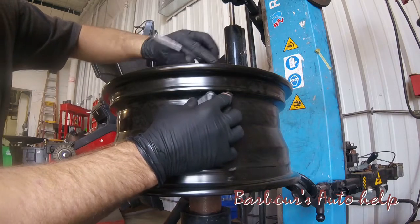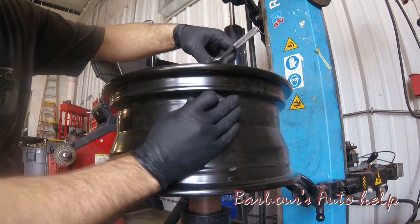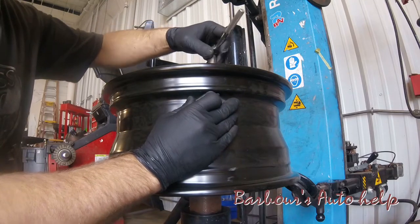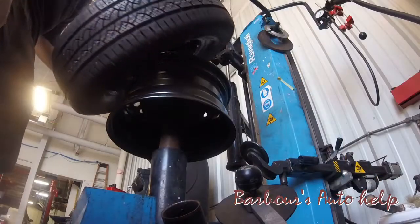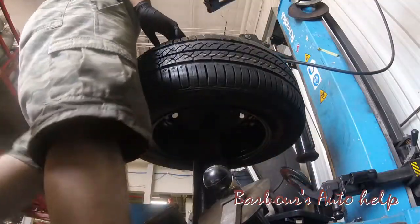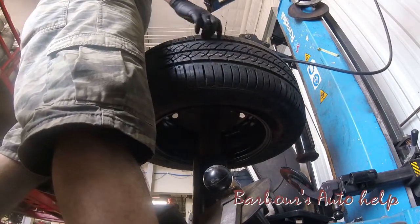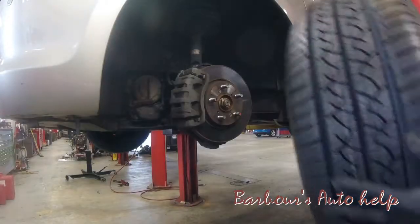That's it in a nutshell for the valve stem and tire pressure sensor installation. I chose to just get the valve stems instead of new sensors because they're quite expensive and they're reusable — so why not? Then of course you mount and balance your tire and install it.